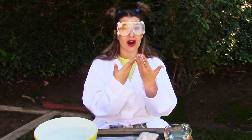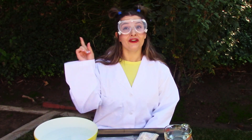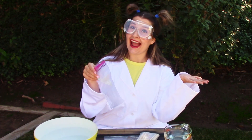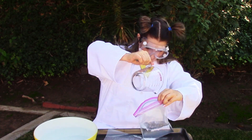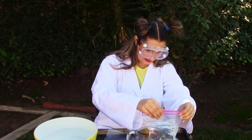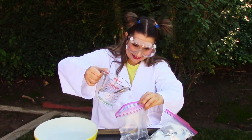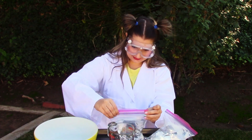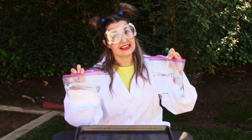And now that we have all of our materials, let's get into our science experiment. The first thing we are going to do is fill our plastic bags with water. It might be a good idea if you do this experiment either over a tray, over a sink, or outside, because of the involvement with the water — it can be a little messy. And now we are going to put some food coloring in our bags of water.